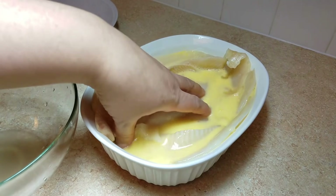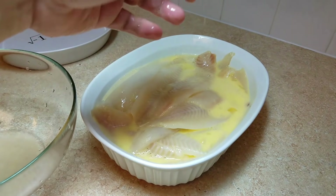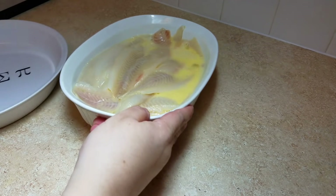I am going to make sure that all of my fish is submerged in the egg mixture to allow everything to have a good coat of egg, and now I am going to work on my dry mix.